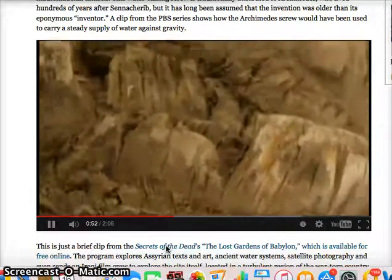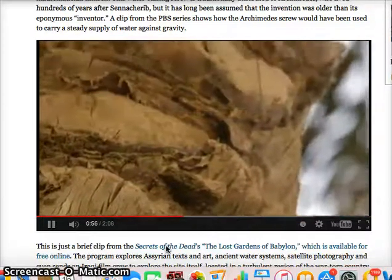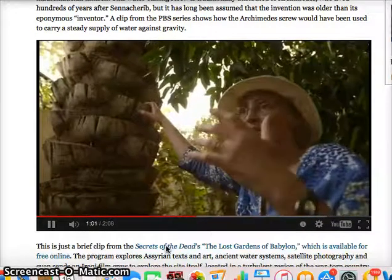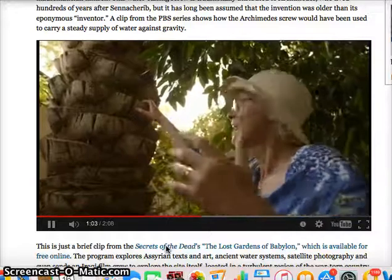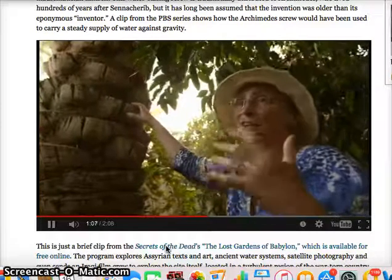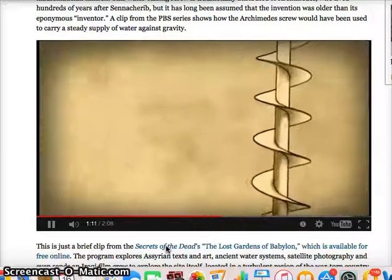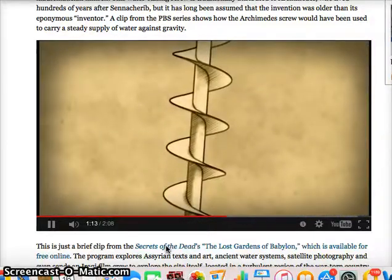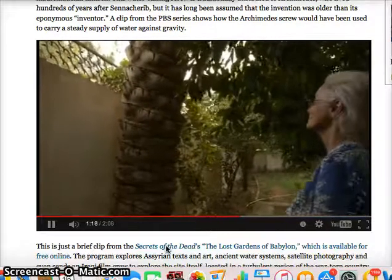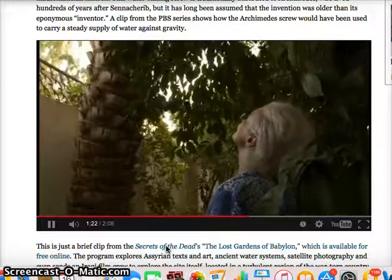Here we've got something that maybe they've already invented and they know what it looks like, but how are they going to find a word for it? They look in nature for something that has it too, and this is what provides them with a word that everybody will understand. The Archimedes screw is named after the Greek who is believed to have invented it, but it seems Sennacherib was using it 400 years before Archimedes was even born.